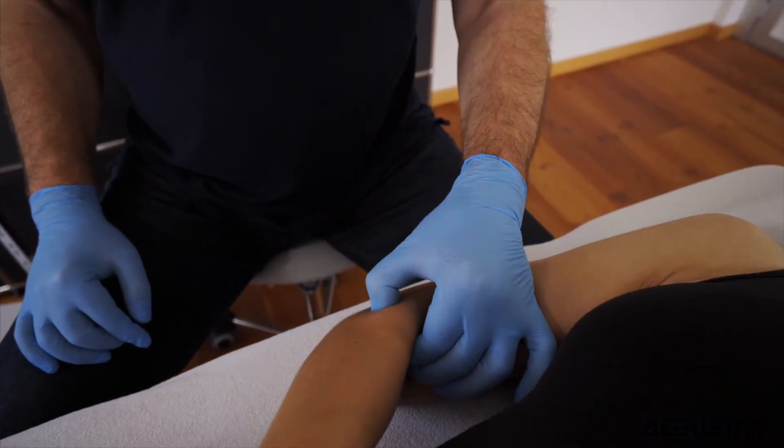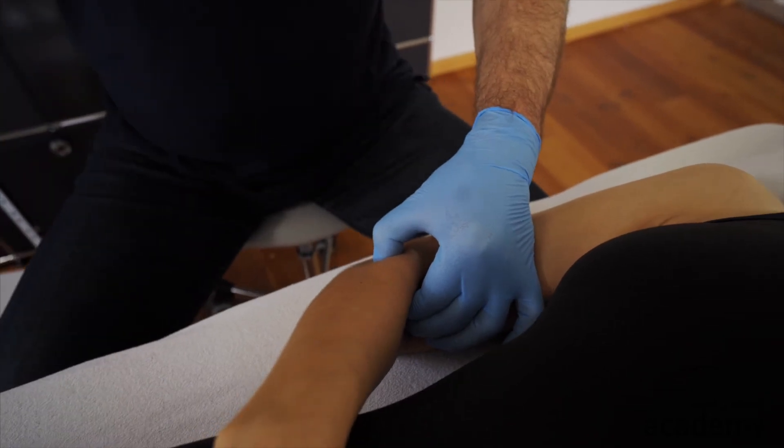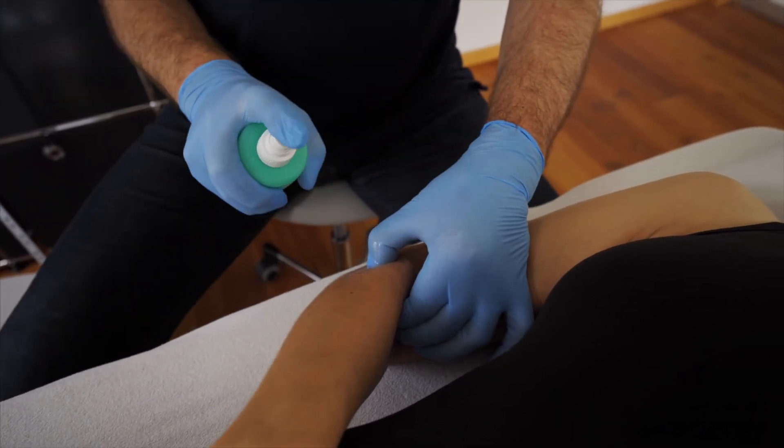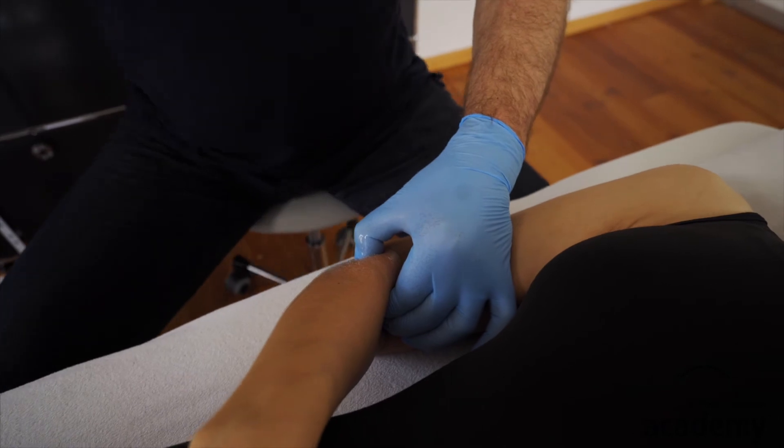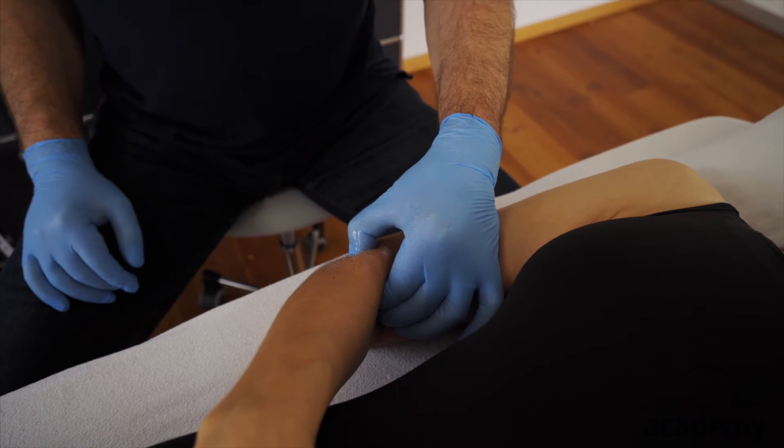Then palpate the taut band and the trigger point that you want to needle, and disinfect. Depending on the product, it takes 15 to 30 seconds.